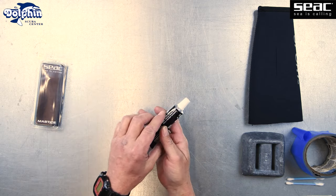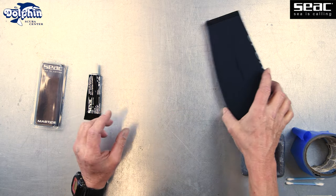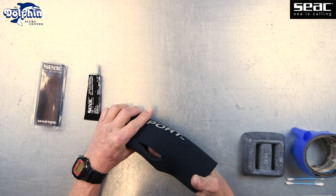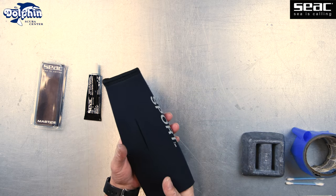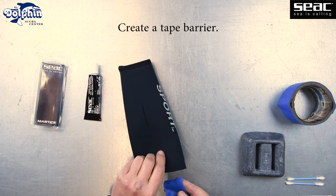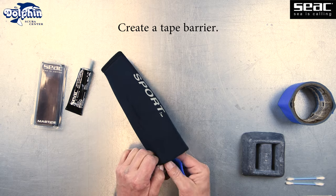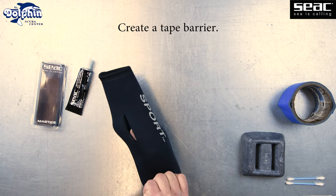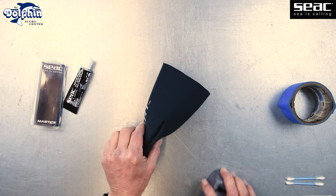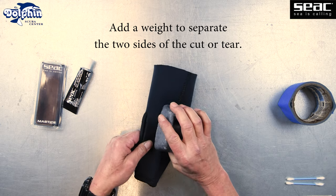Mr. Bill is repairing this cut on a metal workbench. Feel free to put down a protective cover on your work surface before starting. Use painters or masking tape with the adhesive side adhering to the base of the cut or torn neoprene. This will aid in making the tear visible and prevent the SEAC glue from touching unrelated parts of the wetsuit. This weight helps keep the two sides of our cut separated.